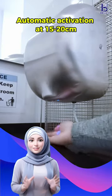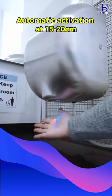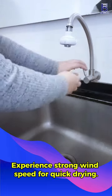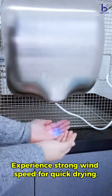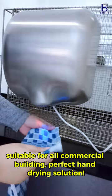Automatic activation at 15 to 20 centimeters. The lights indicate sensor active while using the device. Experience strong wind speed for quick drying. Suitable for all commercial buildings — a perfect hand drying solution.